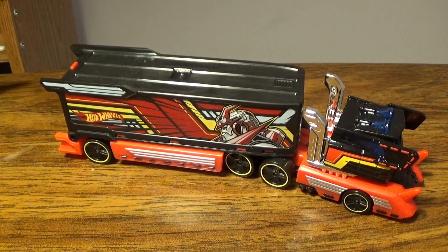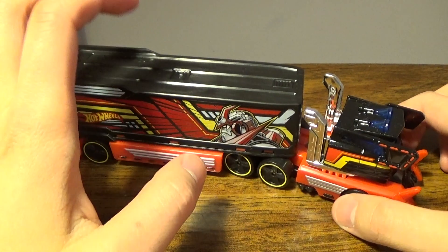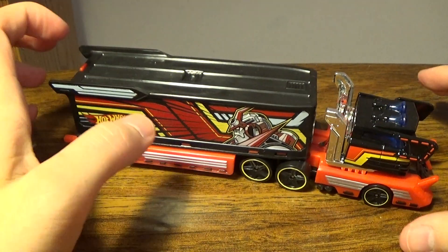Hey, what is going on you guys, my name is Jay93 and welcome back to another weird review. Yes, this is a Hot Wheels review. Here we have the Hot Wheels Galactic Express.